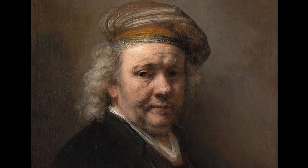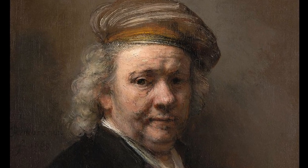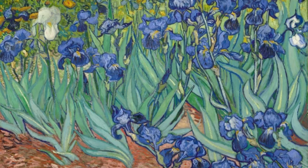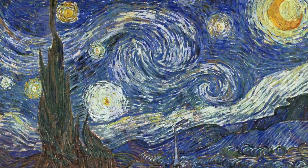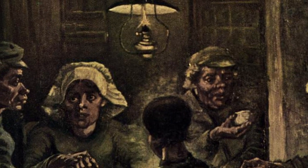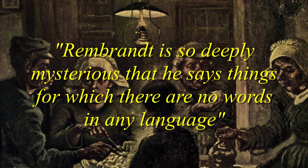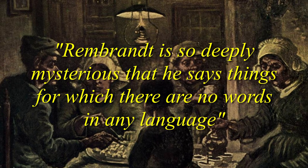In looking at some of Rembrandt's works, you'd be forgiven if you thought he had nothing in common with fellow Dutch artist Vincent van Gogh. But you'd be wrong on a few counts. Of course they are separated by 250 years and very different in styles, but they were born only 150 kilometers apart in the Netherlands, and young Vincent was hugely influenced in his early years by the great Dutch master Rembrandt. Vincent is quoted as saying of Rembrandt: 'Rembrandt is so deeply mysterious that he says things for which there are no words in any language.'